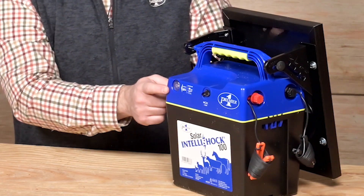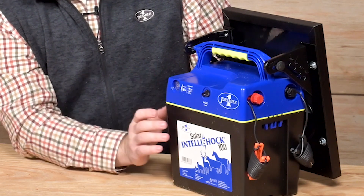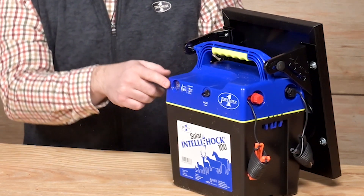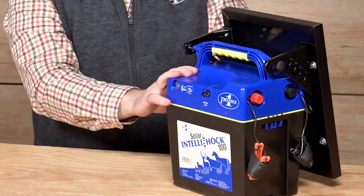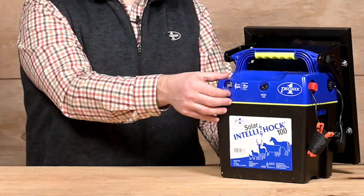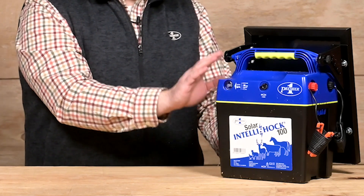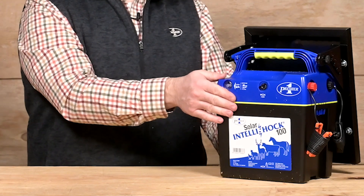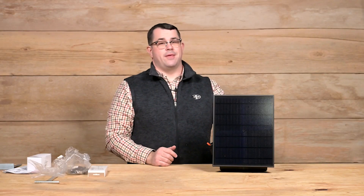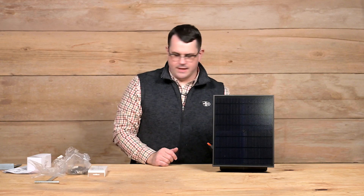The Solar IntelliShock 100 has a simple on/off button to turn on the energizer — press it in to operate. A green light means that we have an adequately charged battery. If it flashes green-red, that means you need to take the energizer and get it recharged. And if it flashes red-red, you should have recharged it earlier, or the battery has been significantly drawn down. Stop operating the unit if it flashes red-red.